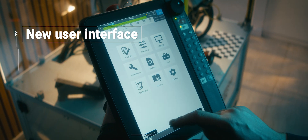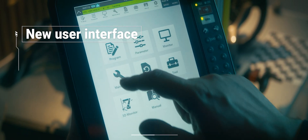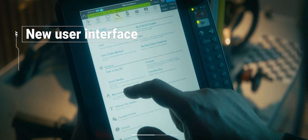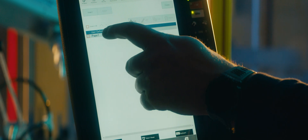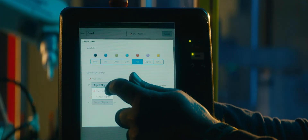With its new operating system and user interface, navigating through tasks is now smoother than ever. Easily toggle between open windows and personalize your experience by creating shortcuts. Tailor your workspace to suit your needs.